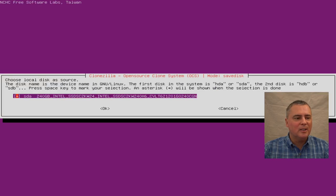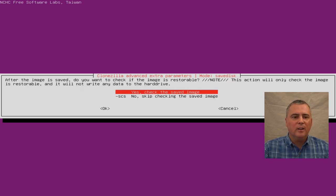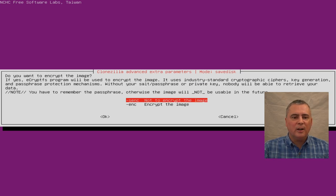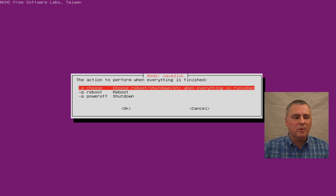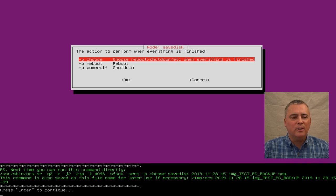We can skip checking the file system. If you really want to make sure the backup is good, you can interactively check and repair, but we're going to skip that for today. For checking the saved image, let's do check it — it'll take a little bit longer but we'll make sure we got a good image. Do not encrypt the drive image. Then let's choose to power off or shut down when we're done. Press enter to continue and we are good to go.